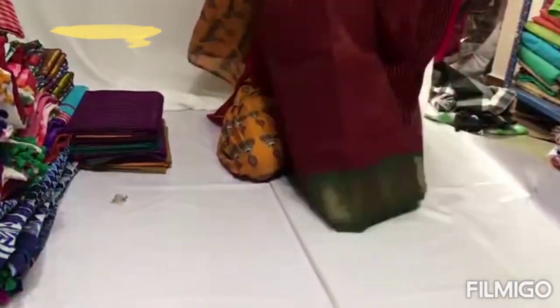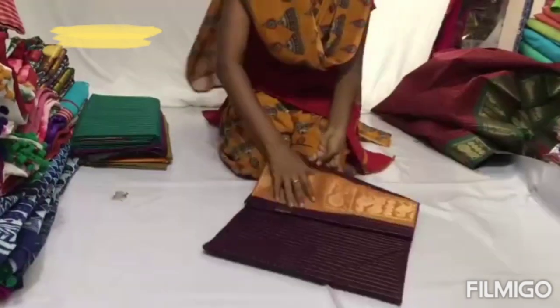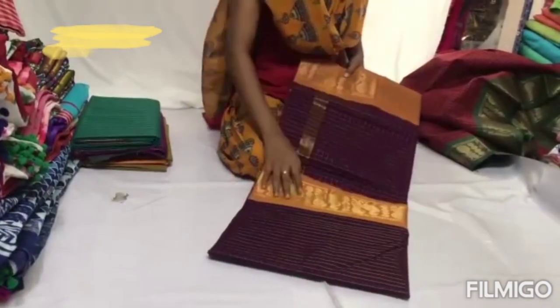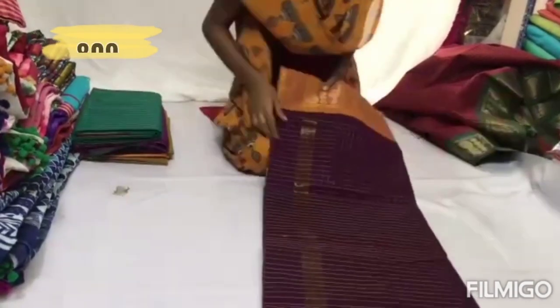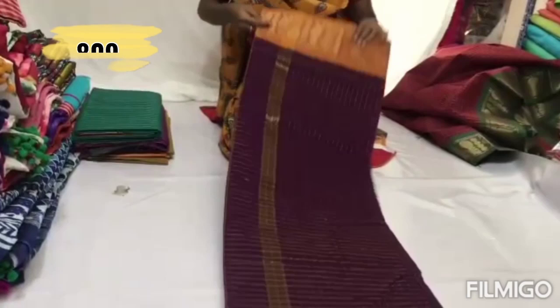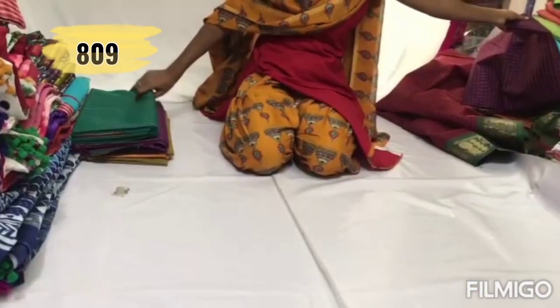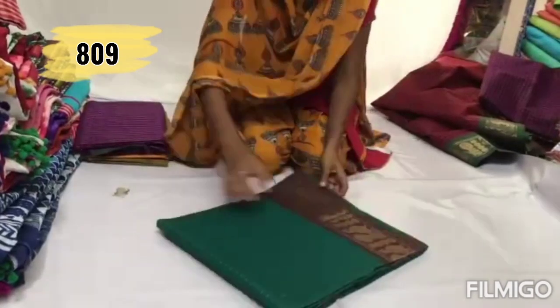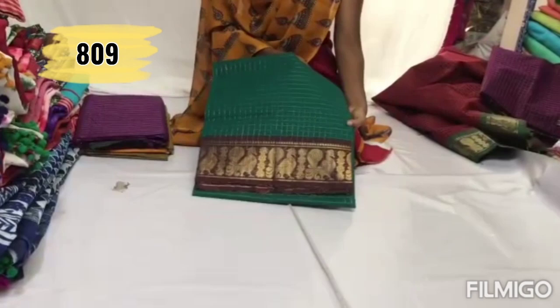The next collection is a collection of yarns — a cotton and silk combination, a jamdani style. This is available for ₹809 rupees and you can stitch it in a long pattern. There are many colors available.